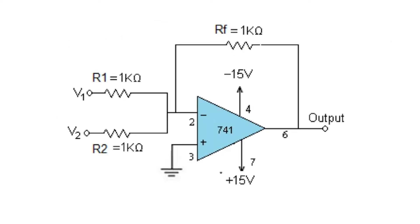Coming to the adder using IC741, this is the circuit diagram for an adder in an inverting configuration. Inverting configuration means the supply voltage is given to the negative pin of the op-amp, the positive pin is grounded, and a feedback resistance is connected between pin 2 and pin 6. Positive Vcc is given to pin 7 and negative Vcc is given to pin 4. The output voltage is the negative of the sum of all input voltages, i.e., V0 = -(V1 + V2 + ... + Vn).